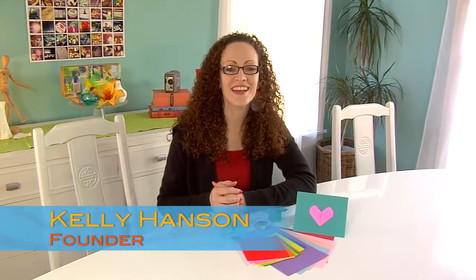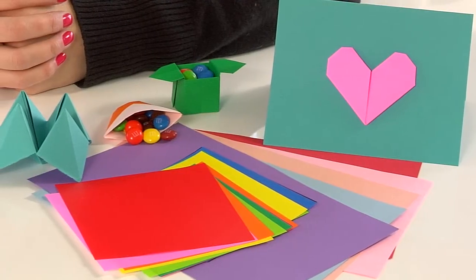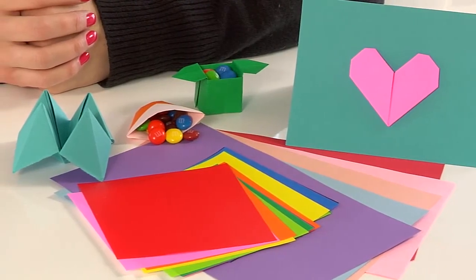Hey everyone, welcome back! Kelly here. This month we're going to be exploring a sculpting discipline — the fabulous art of origami. We're going to show you some basic traditional origami folds that are easy for young beginners to learn, and we're going to resource a wonderful website where you can expand on your skills and learn some amazing designs. So let's start folding!